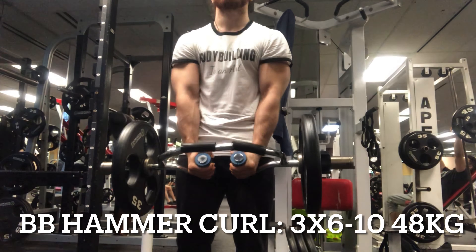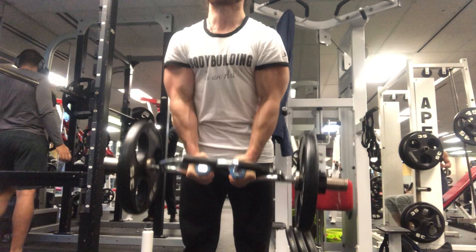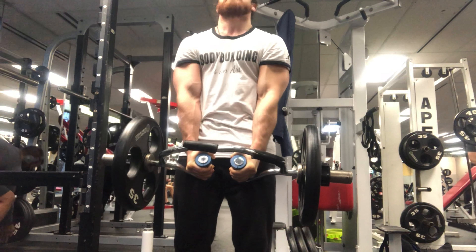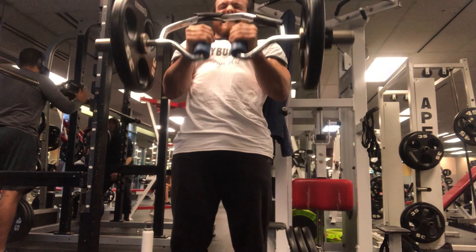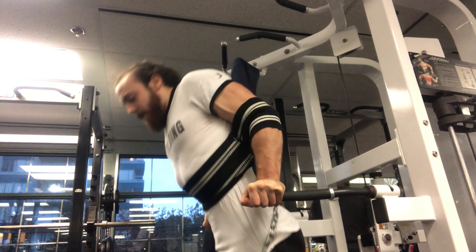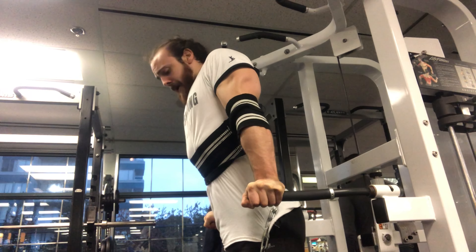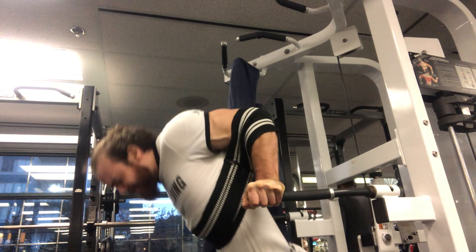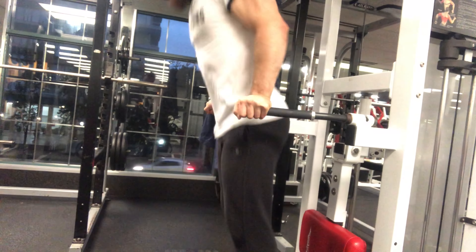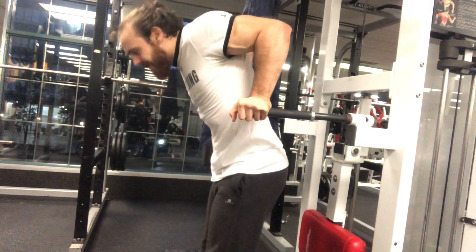The barbell hammer curl is for me one of the best mass builders for the brachioradialis and the brachialis — the muscles beneath the biceps and on top of the forearms. You can actually see them being worked in the video. It's a great exercise for variation but also to assist pull-up, chin-up, and curl strength since they are supportive muscles and the strongest elbow flexors. For dips, I normally go with about four plates, but since my shoulder was a bit sensitive, I was conservative and used my slingshot with three plates — really easy, but my triceps were a bit detrained so it was actually quite difficult.